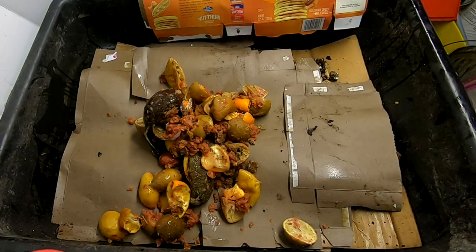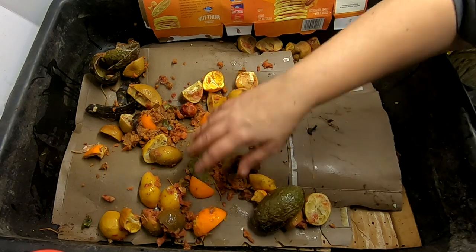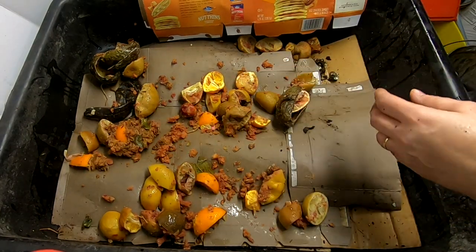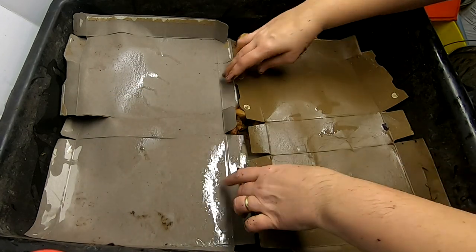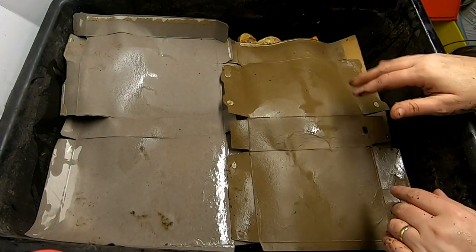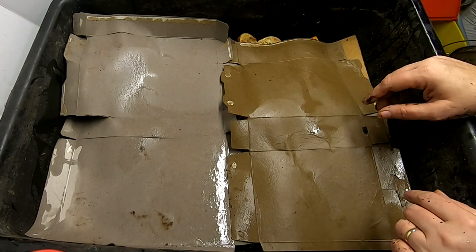This is some citrus and some avocado. Just kind of spread that out a little bit — it looks like there's a little bit of apple goo there. And then I'm going to keep making my layers. I'm going to do more cardboard. I think that's enough food for as many worms as is in there, but I am going to put some more cardboard layers on top.